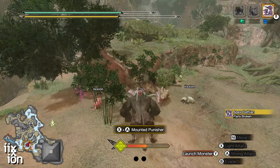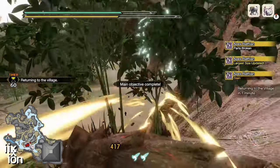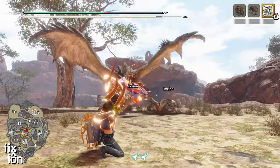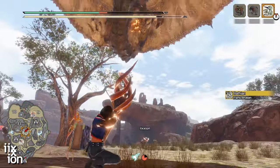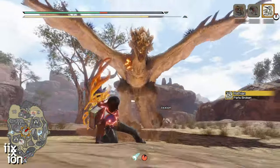The coolest looking cancel, without question, goes to the Dragon Piercer animation cancel. It's the hardest one of the bunch to pull off, but when you do, it's one of the most satisfying things you can do in the game.